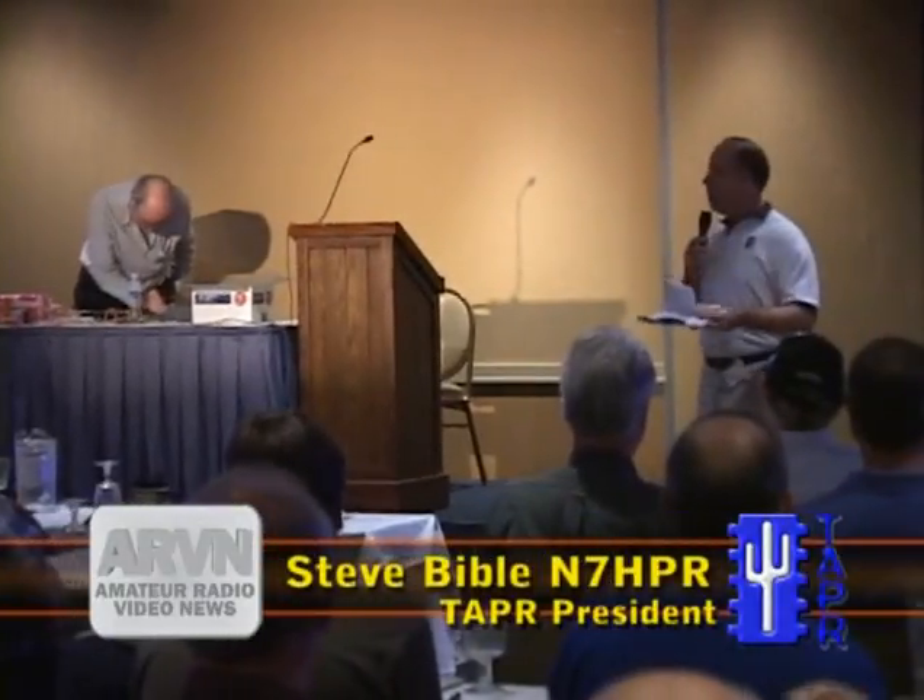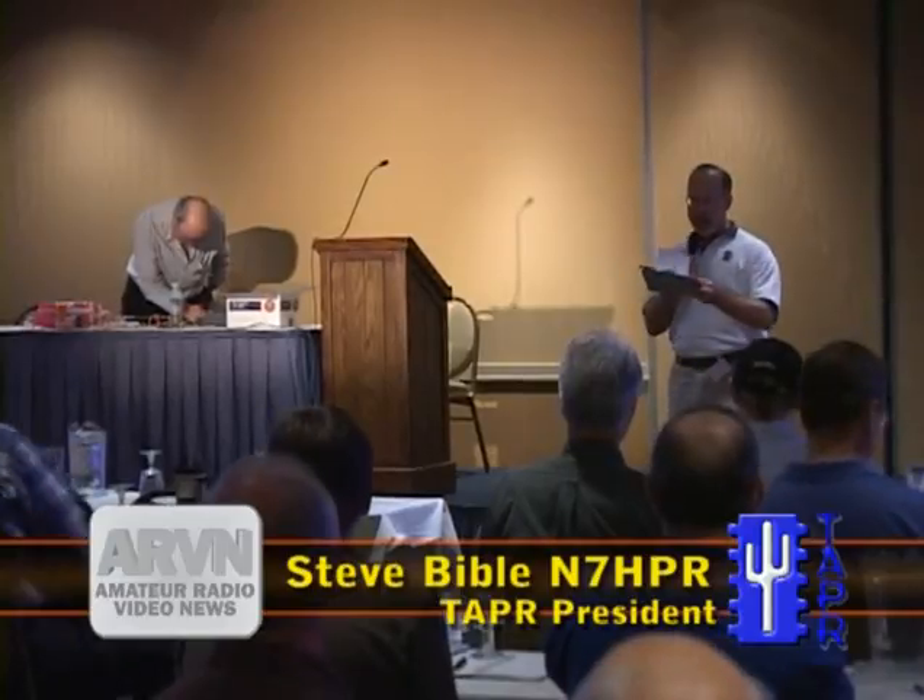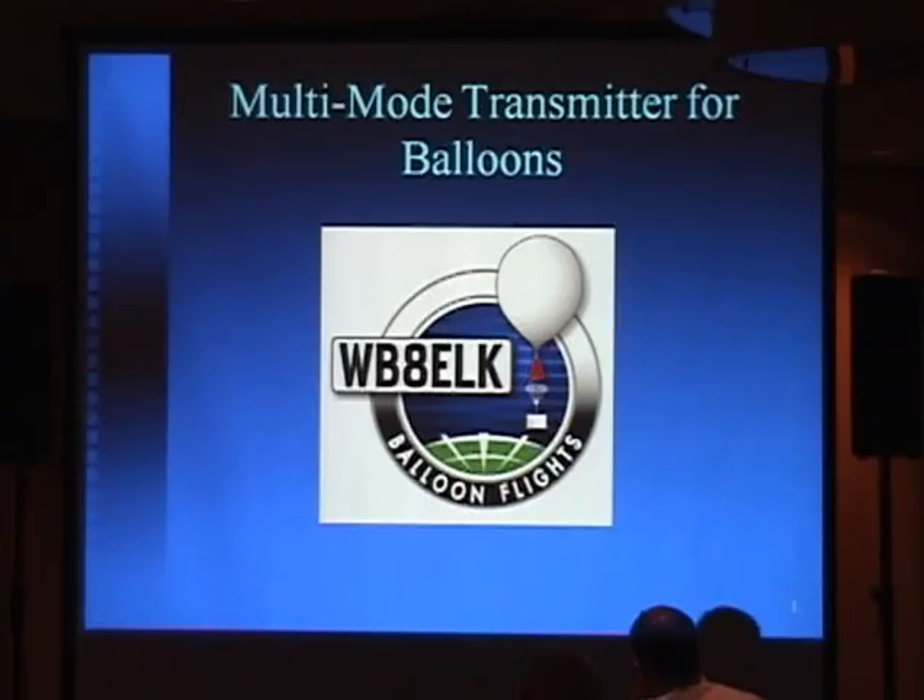I'd like to introduce to you Bill Brown, WB8ELK. Bill is going to talk to us about his GPS-enabled digital mode transmitter.